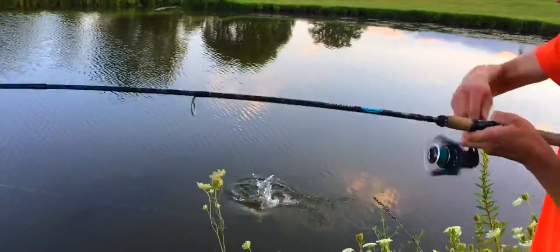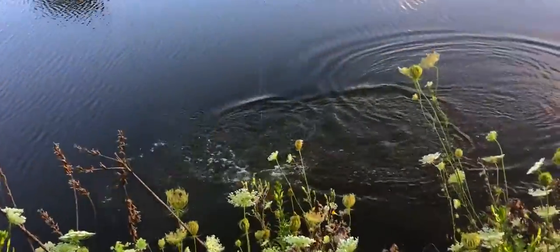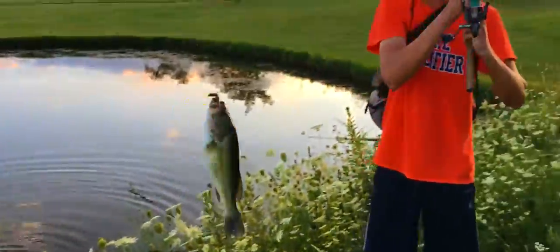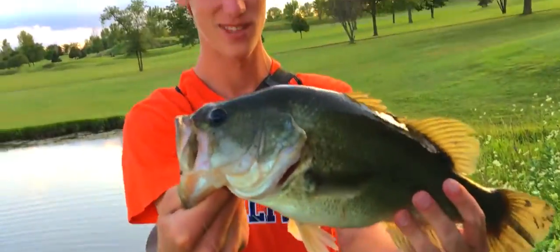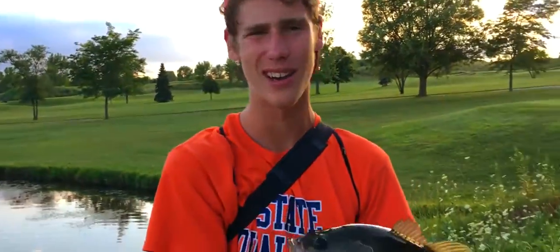Fish! Big one — nice size fish. See? There's a nice chunk. Boom, that's a nice fish. Oh yeah, that's a nice fish. Simple — don't need no boat. You don't need much out here. You just got to know what to do.